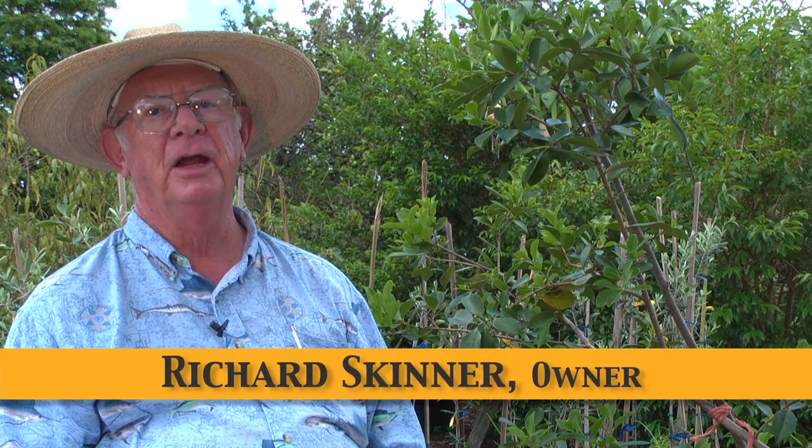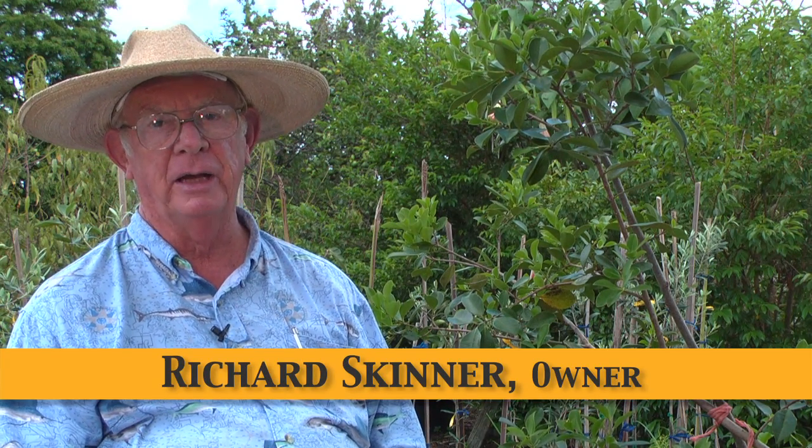Guavas are unique. They're basically two different types. One type called cattley guava makes a smaller guava, and I have sitting next to me here a strawberry cattley guava.